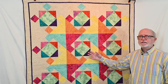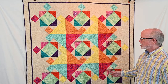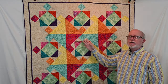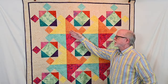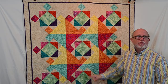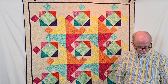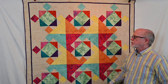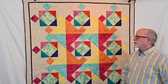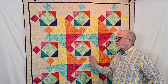This bold quilt is called Modern Spin, and it really has some bold primary colors in it. In the design, it almost creates an opaque transparency throughout the quilt, which is part of what gives it that spinning effect. The fabric collection used to make this is called Garden Delight by Island Batik. It's a super easy quilt to make but has a lot of style and design.